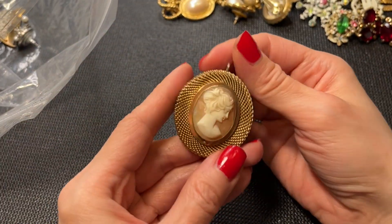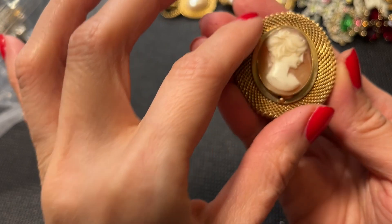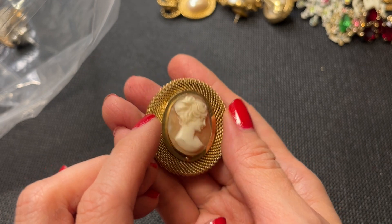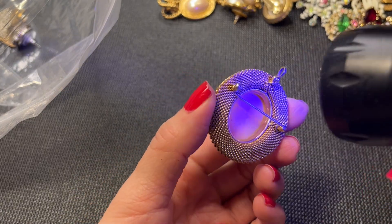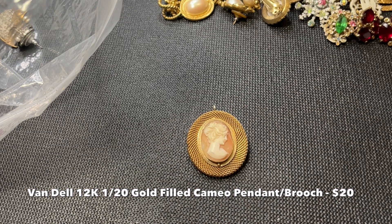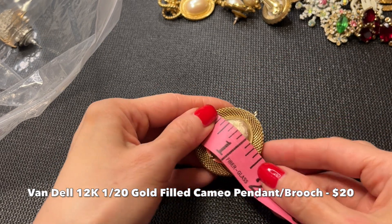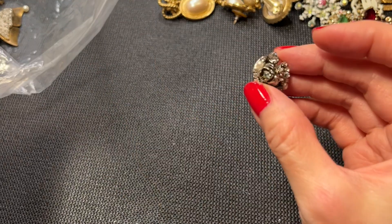Then we have this really pretty cameo lady with mesh surrounding her. There might be a little crack going on but she's really pretty. I think she kind of glows so I think she could be real shell. She measures from the bail to the bottom about one and three quarters of an inch by one and a half inch.